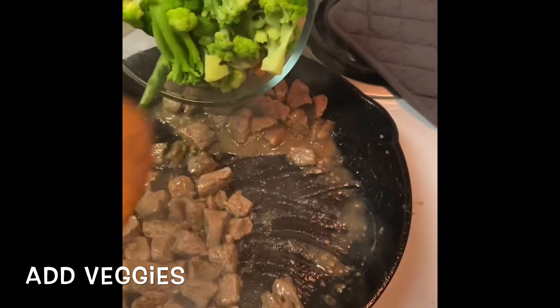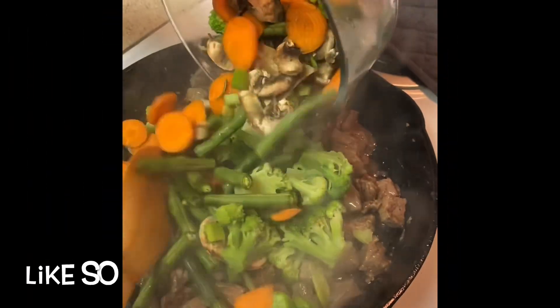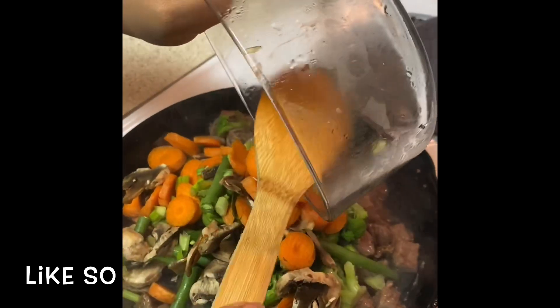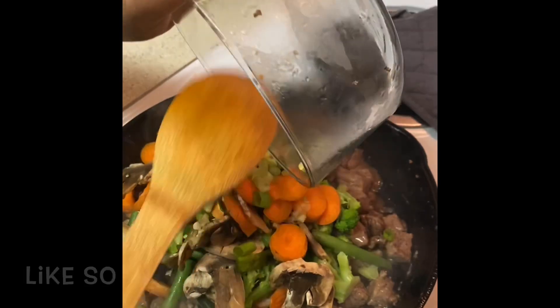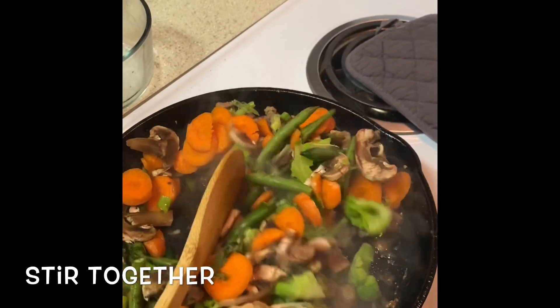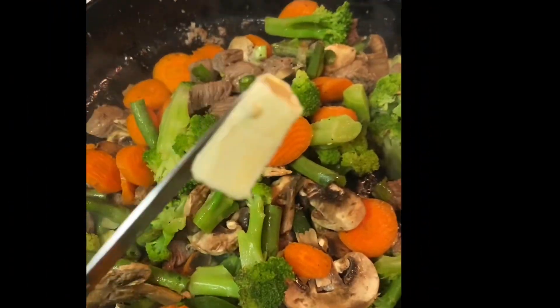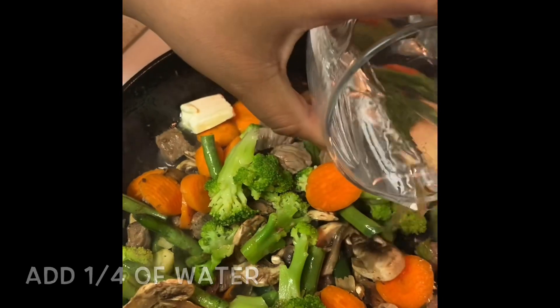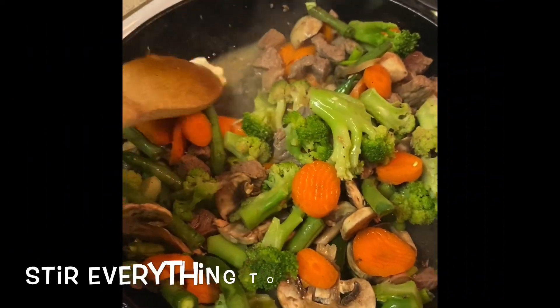Then you're going to add your veggies and stir that together. Then you're going to add one tablespoon of butter and one fourth cup of water, and stir everything together.